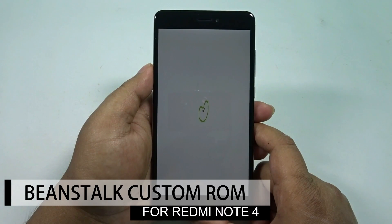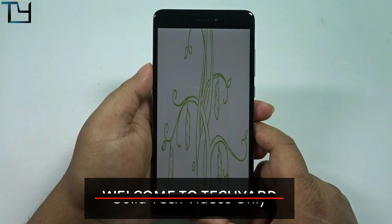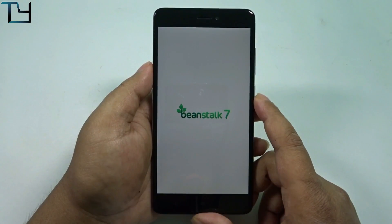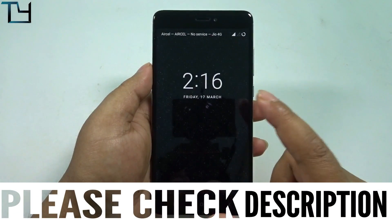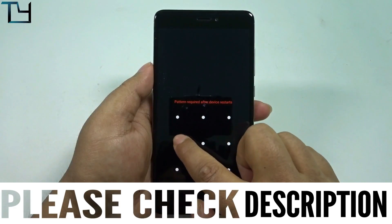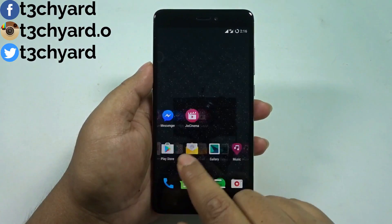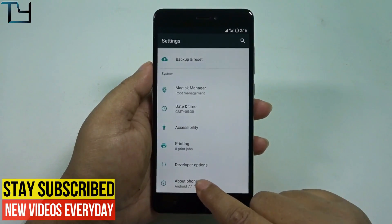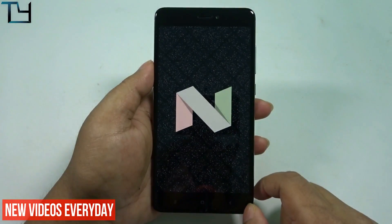Hey guys, this is Sorab here from Take Care, and welcome back to our channel. Today I've got Beanstalk ROM for you all. It's a Nougat-based ROM and the boot animation is really cute and adorable. The ROM is very good — I haven't faced any issues till now. It is fluid, it is fast, and it runs on Nougat.